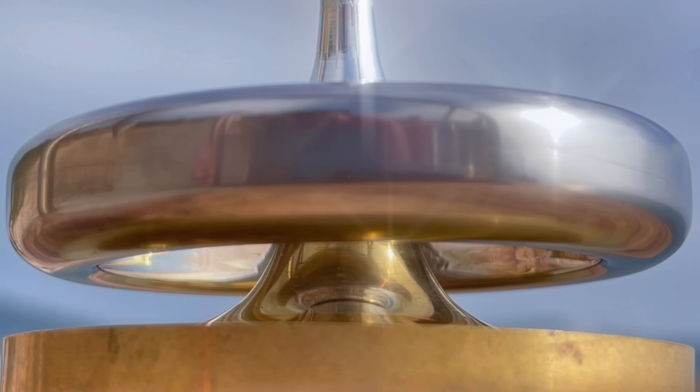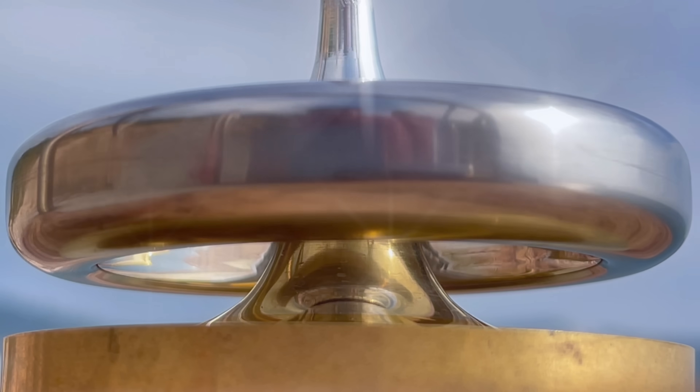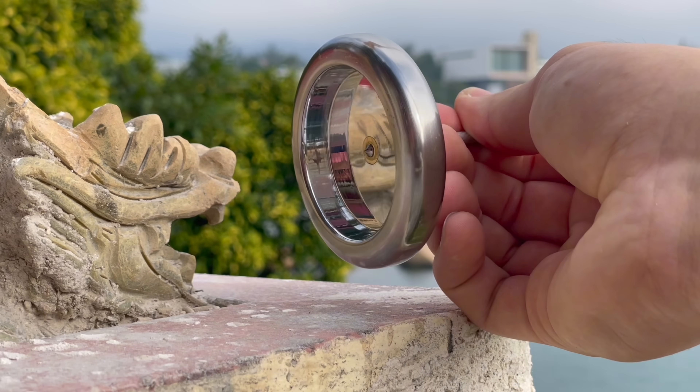With a classic internally mounted tip, the centre of gravity is less than a millimetre above the contact point, making it very stable. And all surfaces are polished to help reduce air drag.